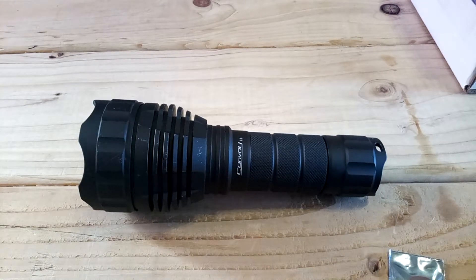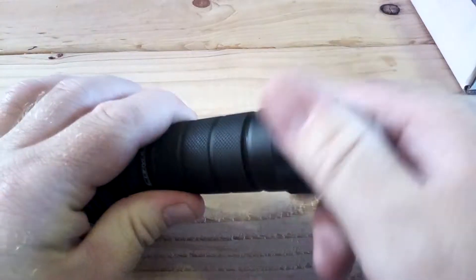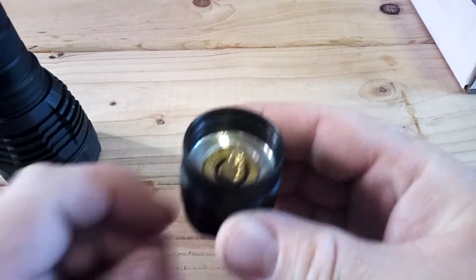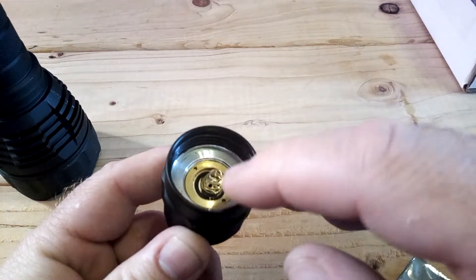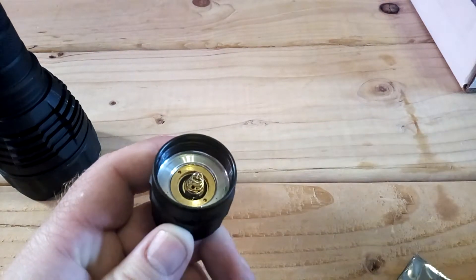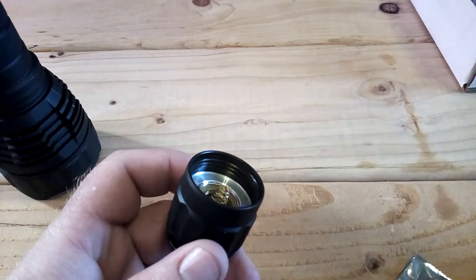The first step I wanted to do to help increase the brightness was do a tail spring bypass. Let's take off this tail cap here — basically you're going to put a wire to the top, solder it on and solder it on to the bottom of the spring to help increase the current flow. By increasing the current flow to the LED, the LED gets brighter.